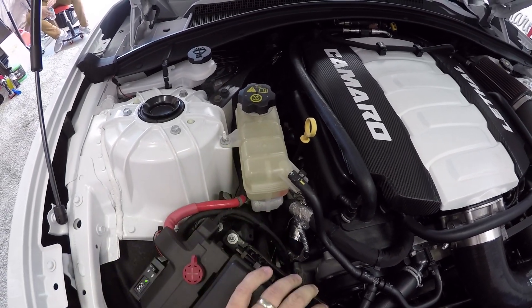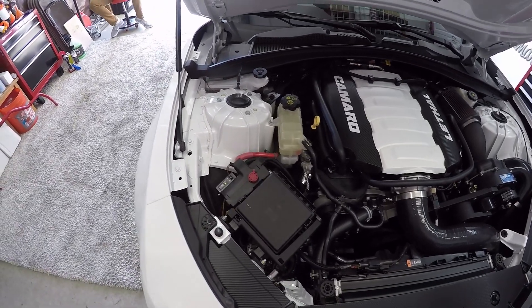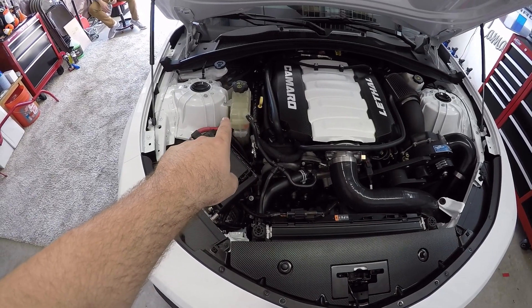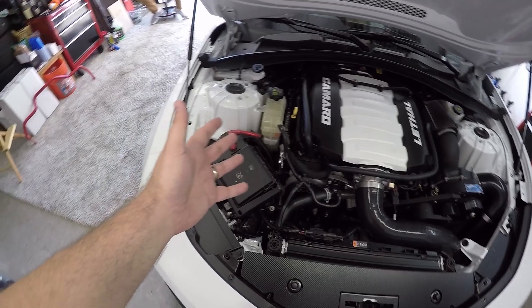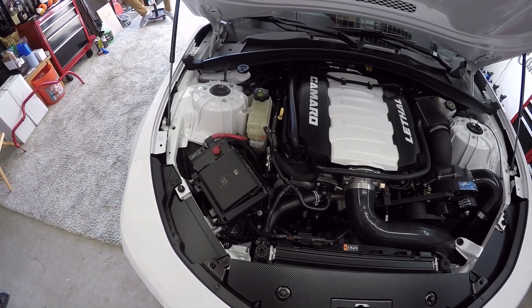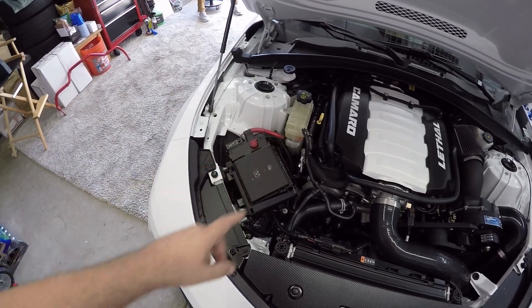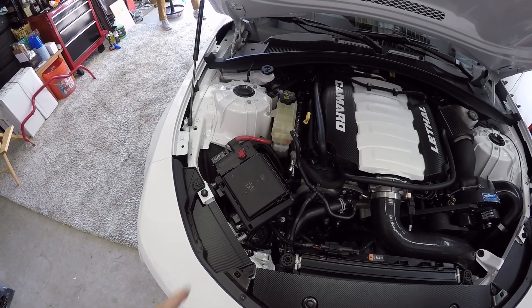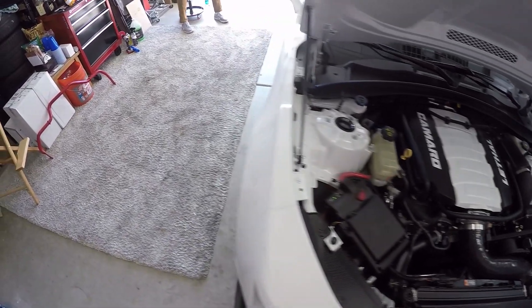Early on, right when I got my 6th gen Camaro, there was a company on the Camaro6 forums advertising the potential of making something to replace it — to look a lot better. Now this is just an expansion tank, so this is not a performance mod or anything like that. It's purely a 'this looks like poo and I want it to look better' kind of mod. That's exactly what this is, and today I'm going to show you how.